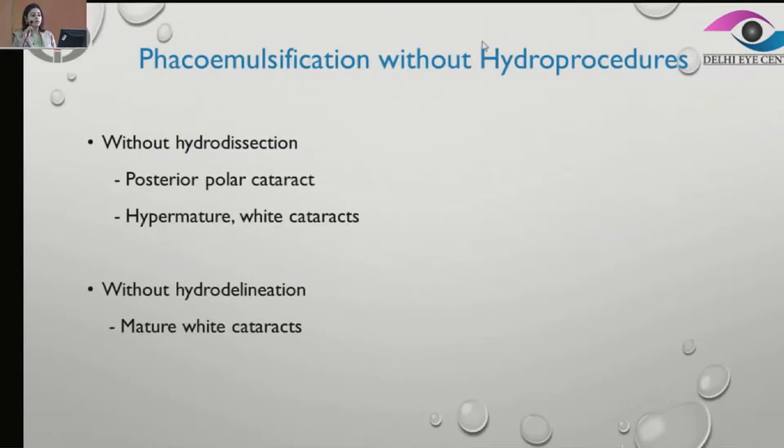My next topic is phacoemulsification without hydro procedures. What are the situations in which we might have to carry out phacoemulsification without doing a hydrodissection? First, posterior polar cataracts, because there is a risk of posterior capsular rupture in these patients. Also, hypermature white cataracts, because the cortical matter is very loose and there is hardly anything sticking to the bag.